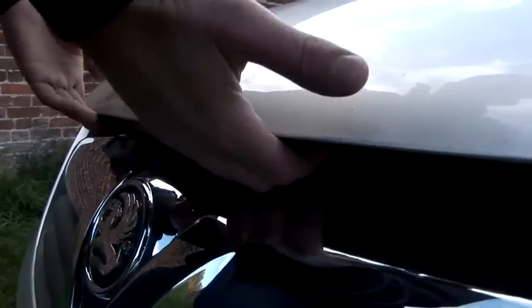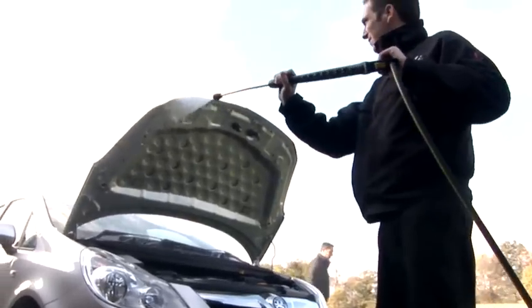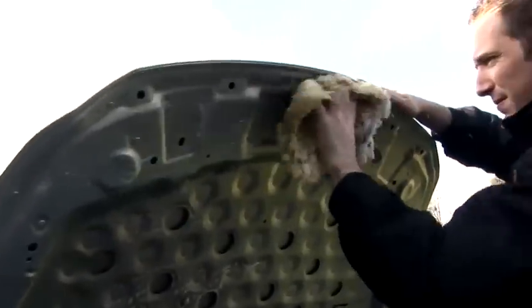The process would be to open the bonnet. The next stage would be to jet wash any excess dirt that's sitting on the underside of your bonnet. Once you've done this, get a wash mitt with shampoo. If you can, use slightly warm water — it will help remove any excess traffic film or dirt which is underneath the bonnet.